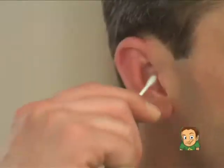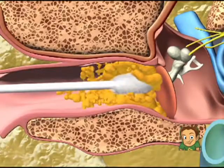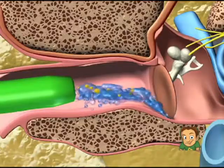Here's how it works. Unlike cotton swabs, which push dirt and harmful wax further into your ear and can puncture your eardrum, WaxVac gently removes dirt particles and moisture out of your ear. There's nothing else like it. WaxVac is quiet.